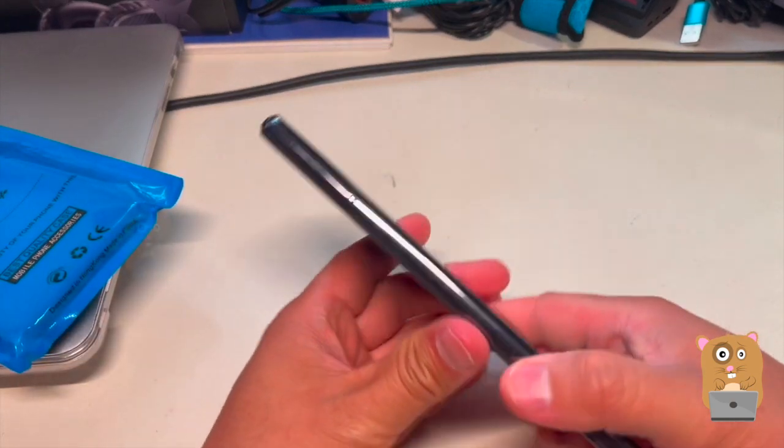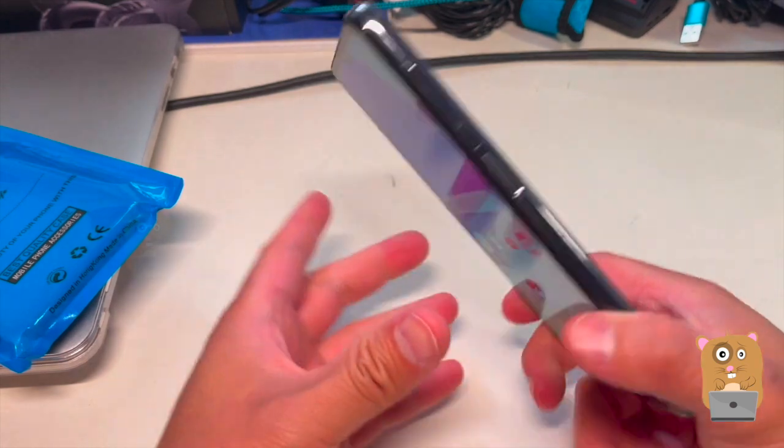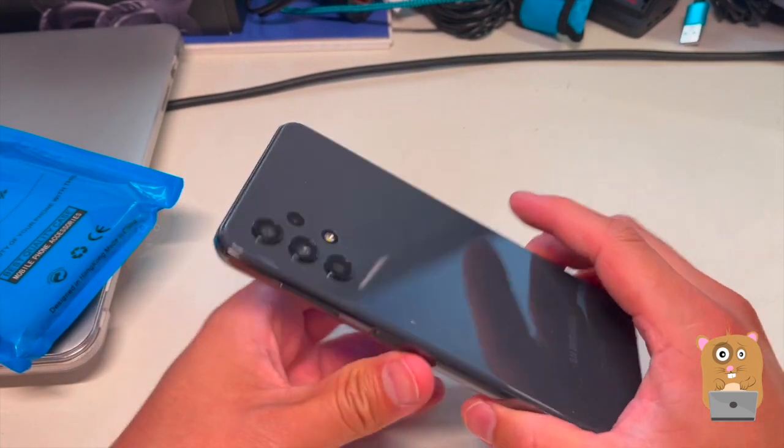I opted for a case because this phone will be mostly for the kids when they're playing Pokemon Go. And also, this case on the backside at least, it's a fingerprint magnet.